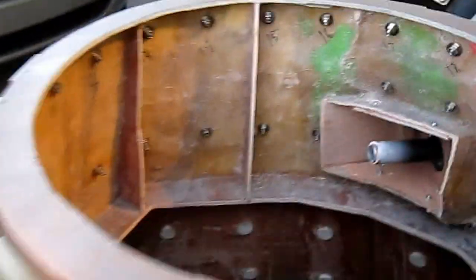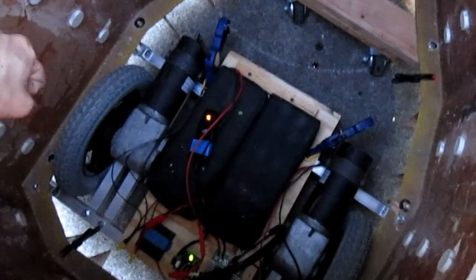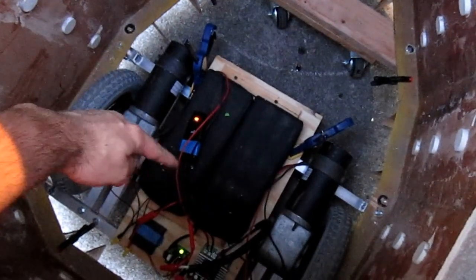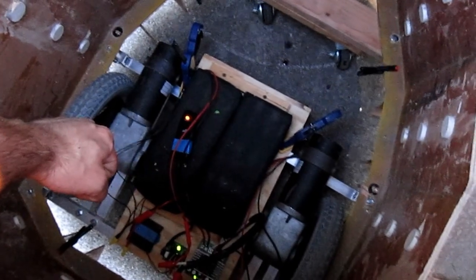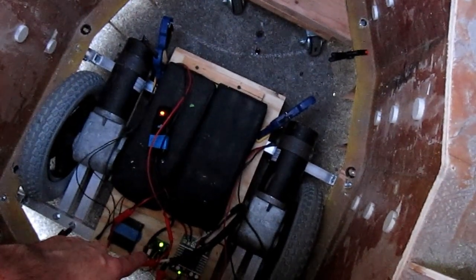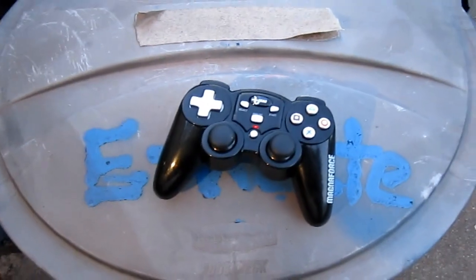Let's take a peek inside here. You can see inside we have two wheelchair motors donated to us by Dan Valdez of the Steampunk X-Men — definitely check them out. We have two scooter batteries at the moment providing 24 volts. The middle light you see here is a cheap control system — that's actually its name — which is allowing me to control this with a PlayStation 2 wireless controller.